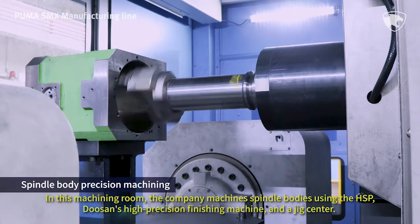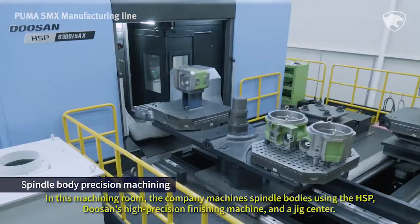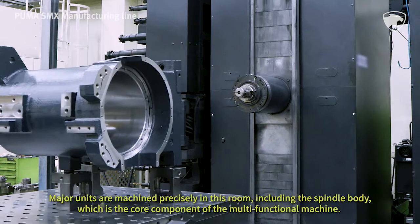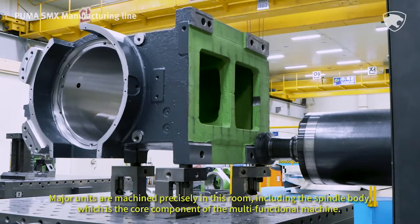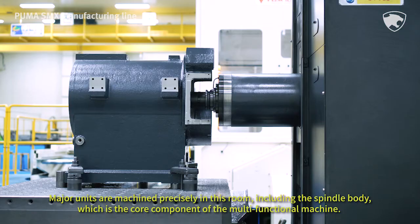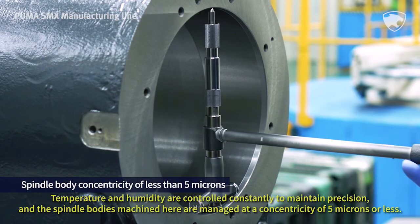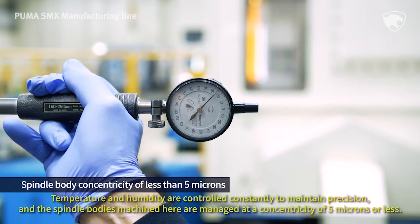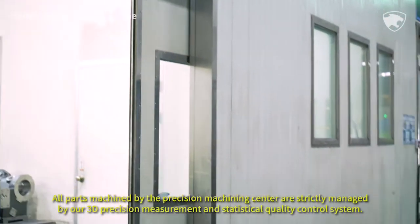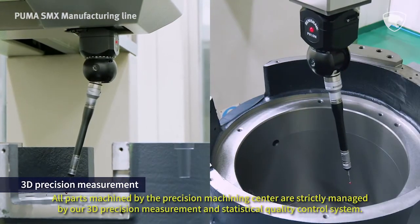In this machining room, the company machines spindle bodies using the HSP, Tucson's high-precision finishing machine, and a jig center. Major units are machined precisely here, including the spindle body, which is the core component of the multifunctional machine. Temperature and humidity are controlled constantly to maintain precision, and the spindle bodies machined here are managed at a concentricity of 5 microns or less. All parts machined by the precision machining center are strictly managed by a 3D precision measurement and statistical quality control system.